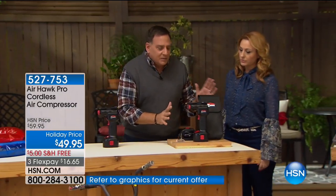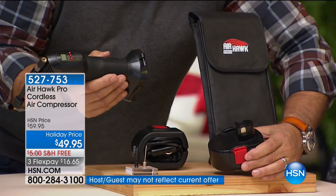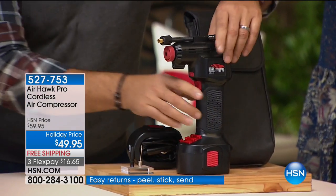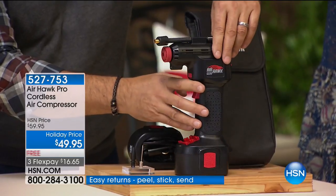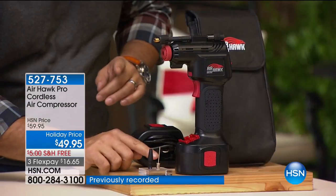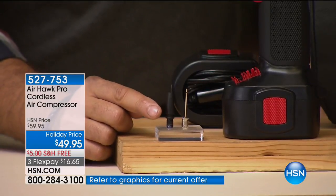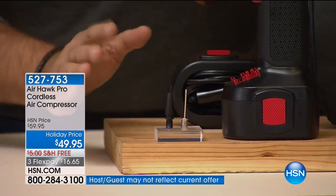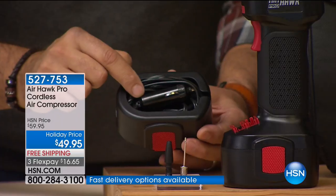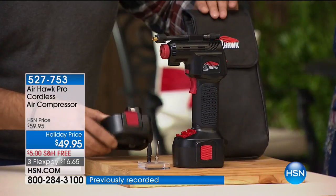You're getting everything sitting here on the table. You get the Airhawk itself, which is battery-operated — underneath is the lithium-ion battery. We give you everything you need to recharge that, and it'll hold the charge for a good long time. You're getting two inflator tips: the needle inflator tip for volleyballs, basketballs, and footballs, and another tip for pretty much everything else. There's also an attachment for bicycles, plus an adapter so you can plug this in if you ever run the battery down. And you get a carrying case for everything.